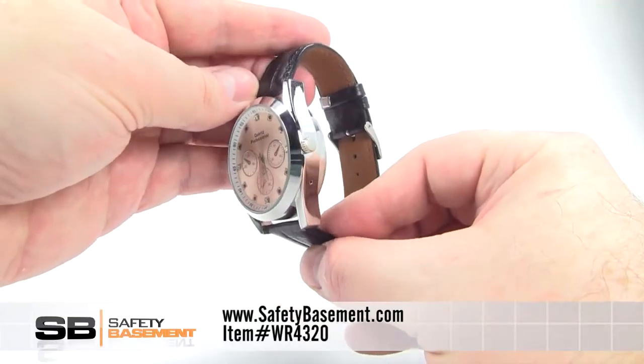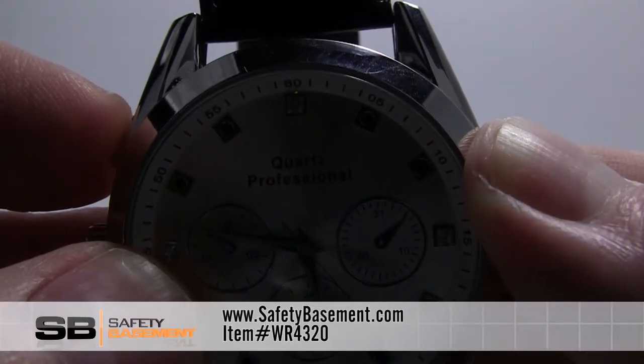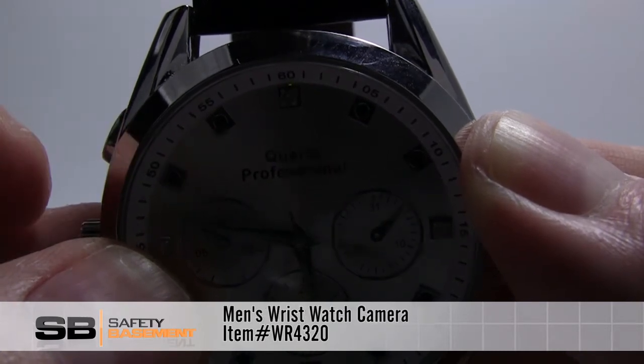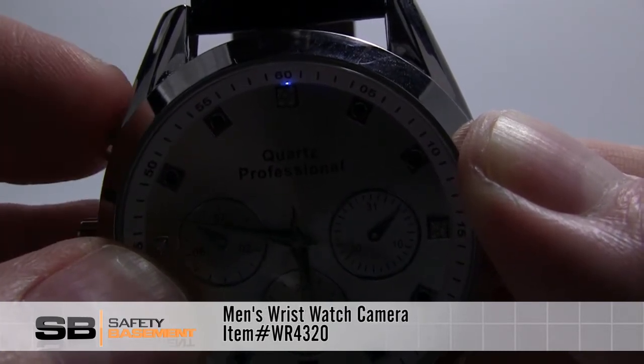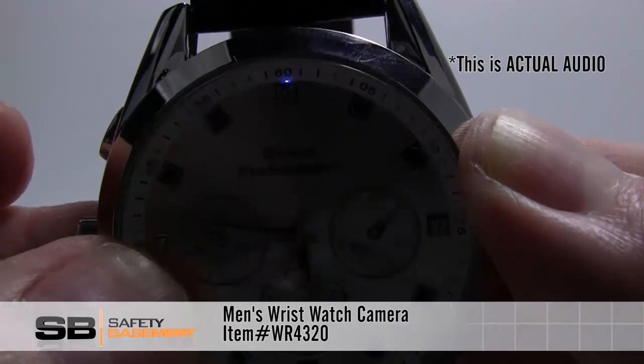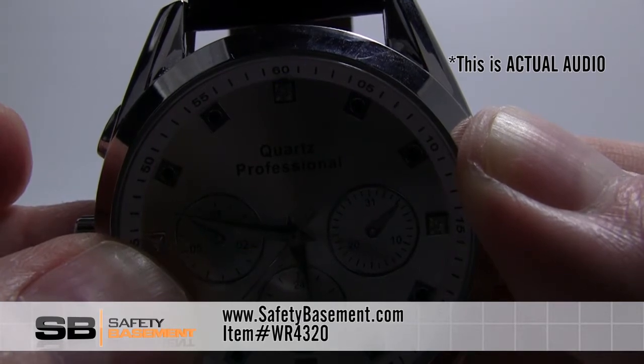This watch can also record audio only. Hold the record button until it starts, then press once to enter standby mode. When the light turns blue, press the record button two times quickly and the watch starts recording audio only. Audio is recorded at 768 kilobits per second and saved as a WAV file.